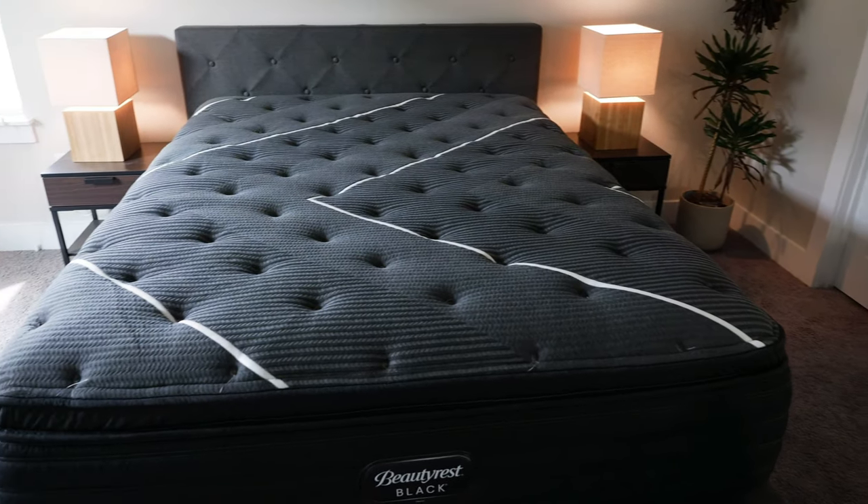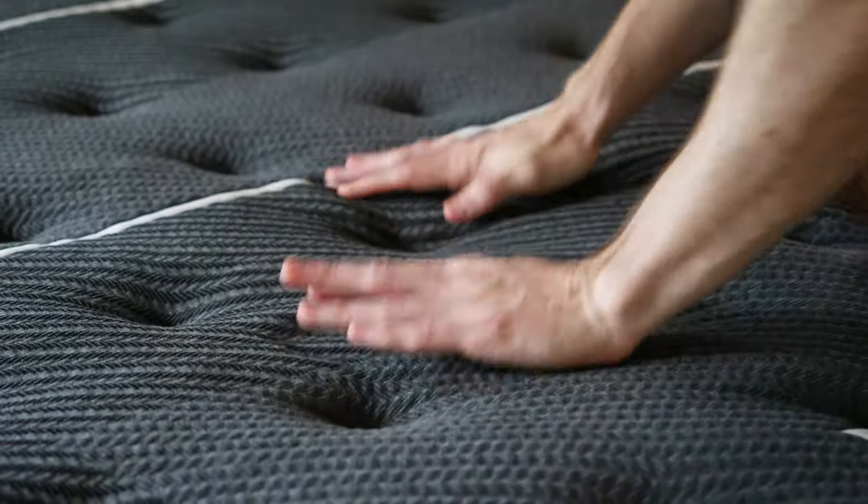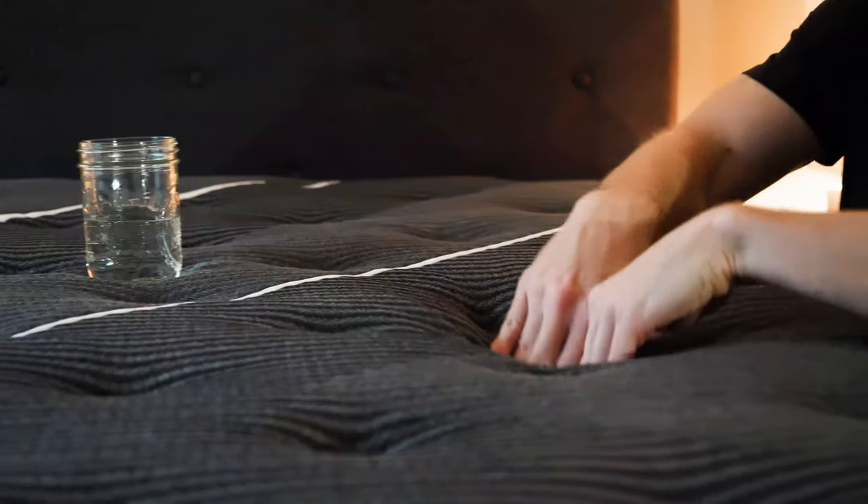What's up, everyone? I'm Joe from Mattress Clarity. Today I'm going to be taking a look at the Beautyrest Black Mattress. I'll be telling you everything you need to know about this mattress: the construction details, running through a number of tests, telling you what I like about it, what I don't like about it, who it's a good fit for, and who it's not a good fit for.